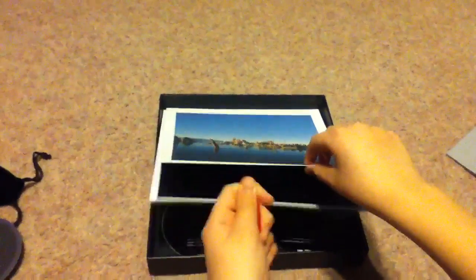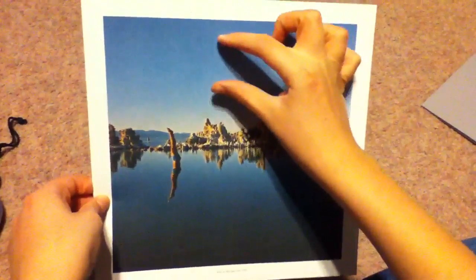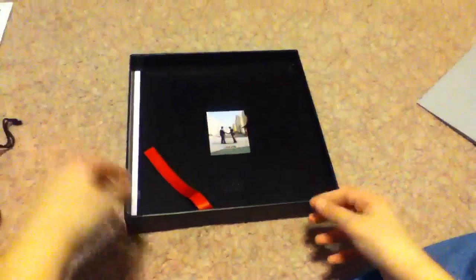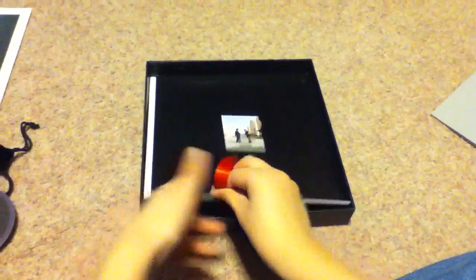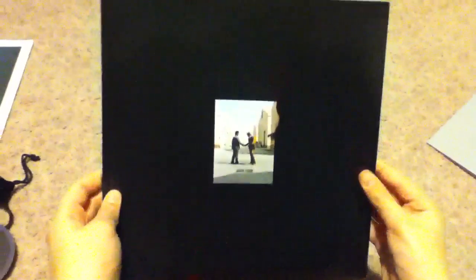That ribbon comes in handy to get things out. Here's a big reproduction of the diver photo — on the original record it was quite small, so this is a nice big reproduction of it. And here's the first book. There's the embossed cover: Pink Floyd, Wish You Were Here.